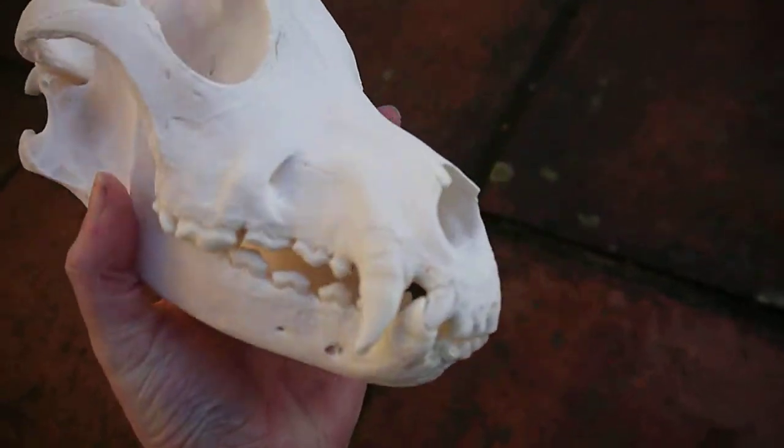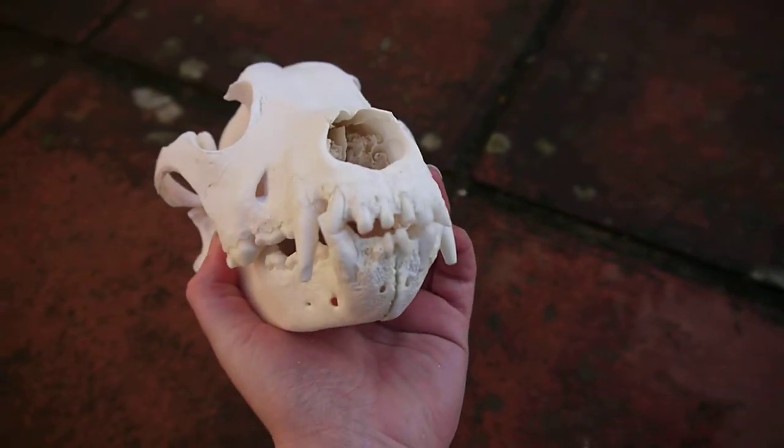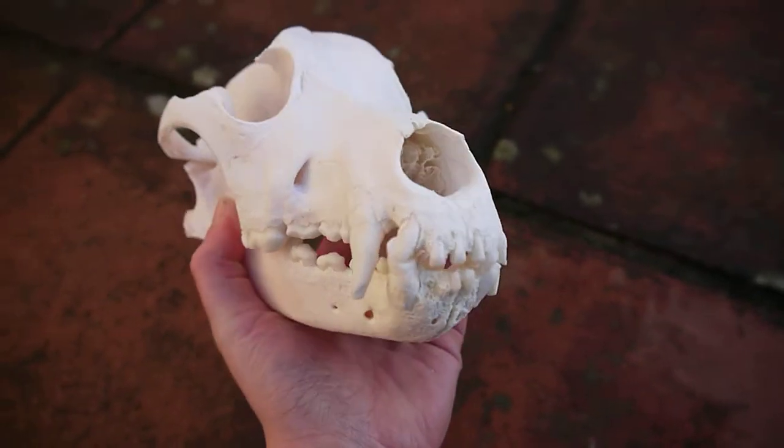I do like him for his teeth though — really bad teeth. He's been chewing on way too many sticks.